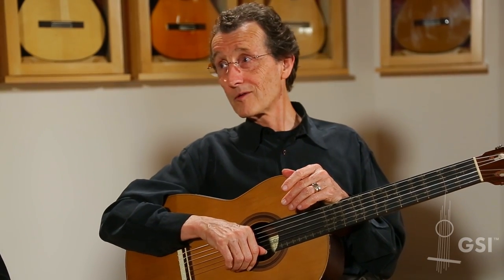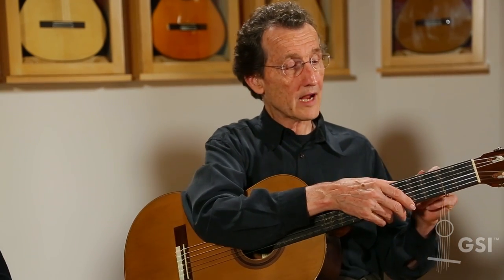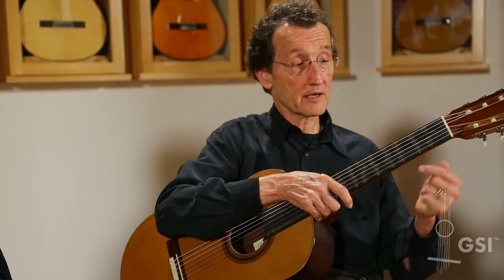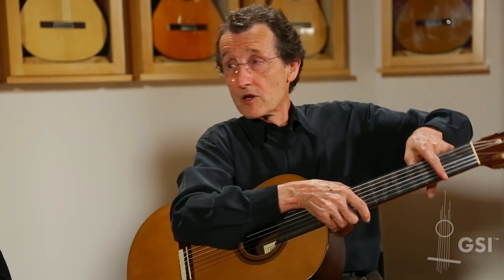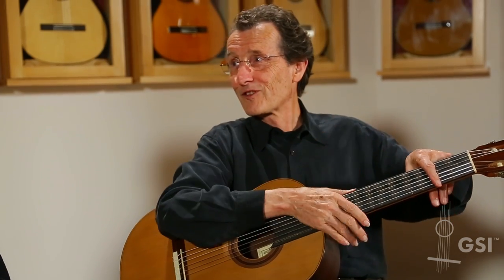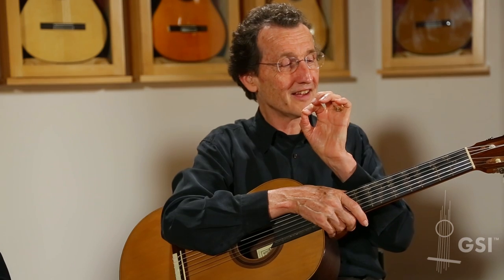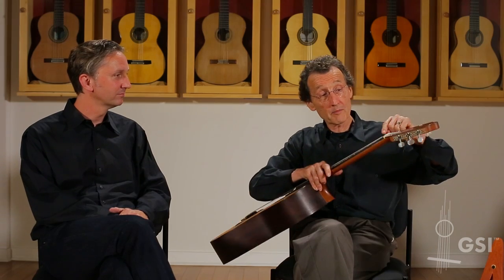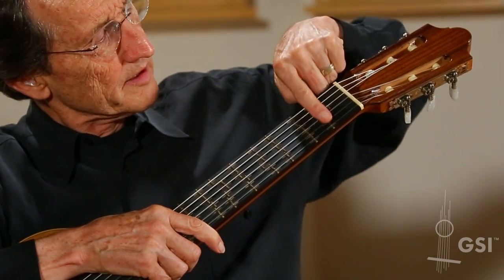Harpsichordists and organists did. And lutenists — in the old days, their frets were not hammered in; they were actually pieces of gut string tied around the neck. They could tweak them, and sometimes they made them go at a different angle, so one end was a sharp and the other was a flat. They had all sorts of fun. Sometimes they even glued little pieces of fret, and you can tell this particular fret was way flatter than the others. These were called testini.